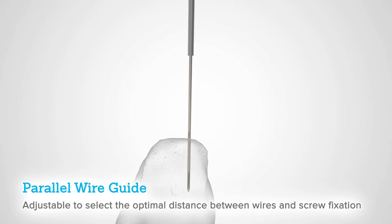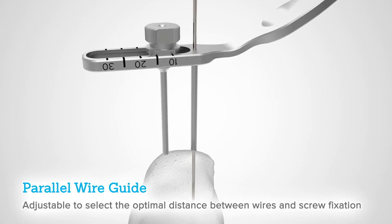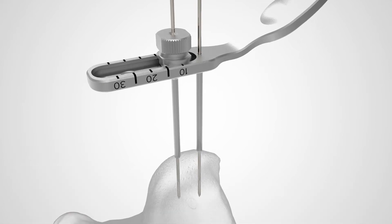The parallel wire guide allows for placement of two threaded or smooth parallel wires. The drop-in cannula can be assembled after initial wire placement, then adjusted to select the optimal distance between wires and ultimately screw fixation.